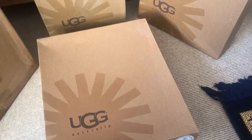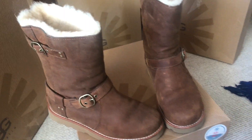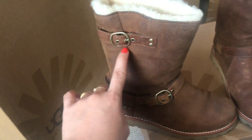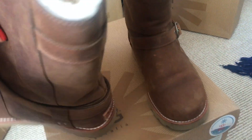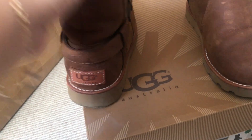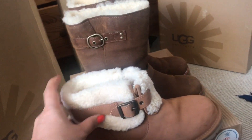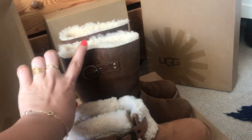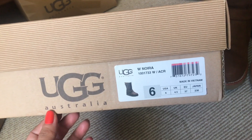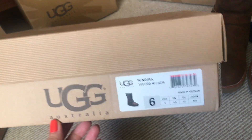Let's open the third one — voila! This is also a leather boot. I love that buckle there and on the side, and it's also got the UGG Australia branding written there. This one is a bit taller than the ankle boots — you can see the difference. On the box it has the model name, size, and where it is made.